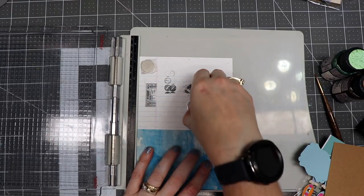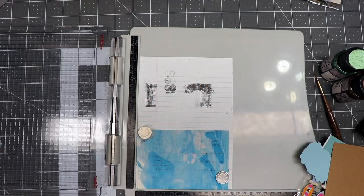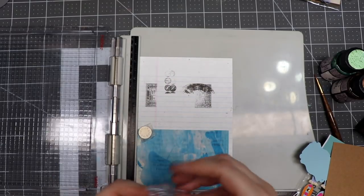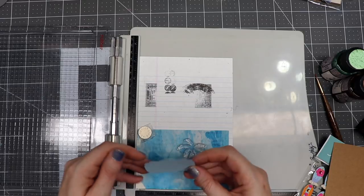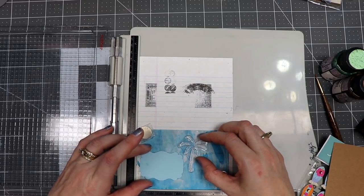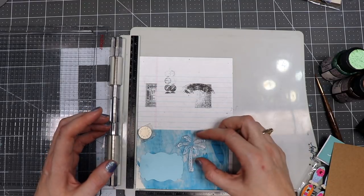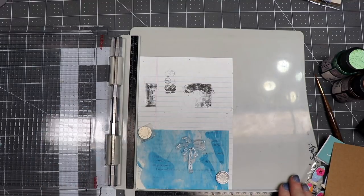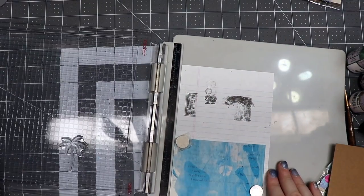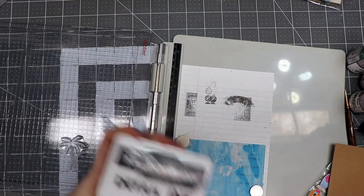Let's get out my stamp positioner or platform. I'm going to position my piece of paper in the platform — it has magnets. This is the Tim Holtz stamping platform. I'm going to grab the palm tree stamp, place my label on here to position it, and then I'll remove that label and pick it up with the stamp positioner.